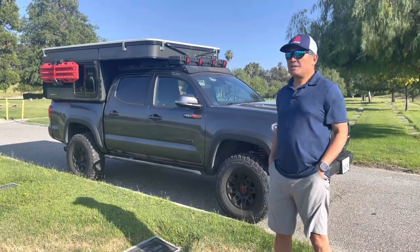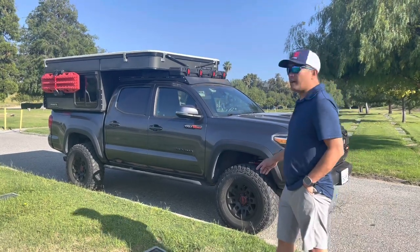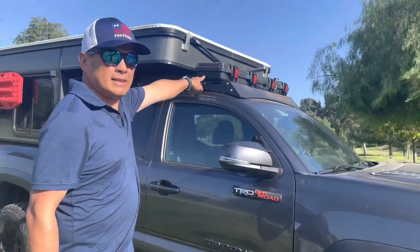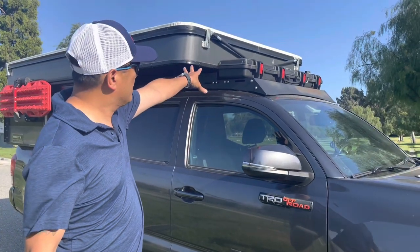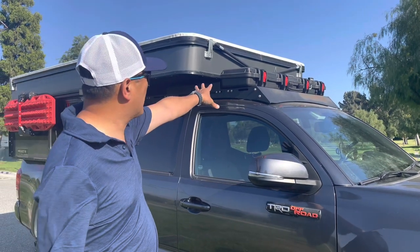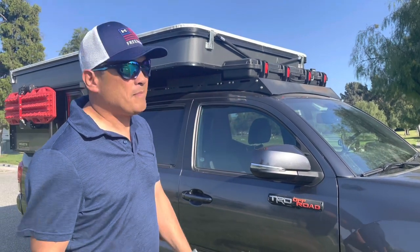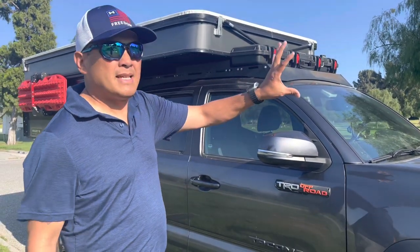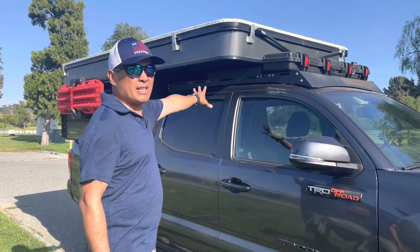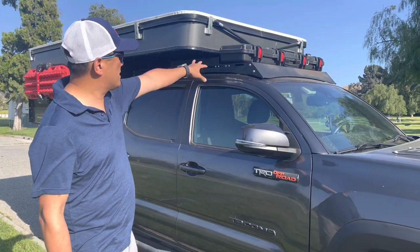First of all, there's a roof rack and a case where I put my recovery gear. This actually helps a lot with the aerodynamics of the camper. Before I had this, my MPG usually suffered because the air and wind get trapped and slow down the travel of the truck.